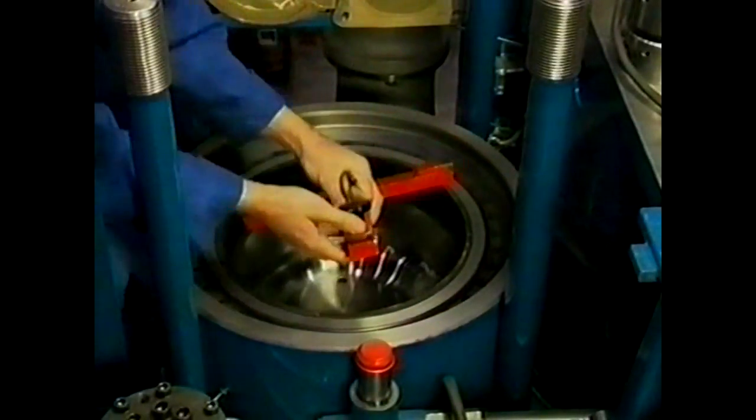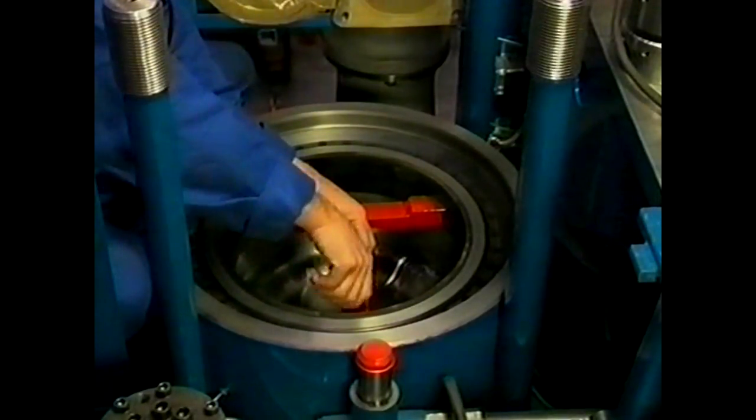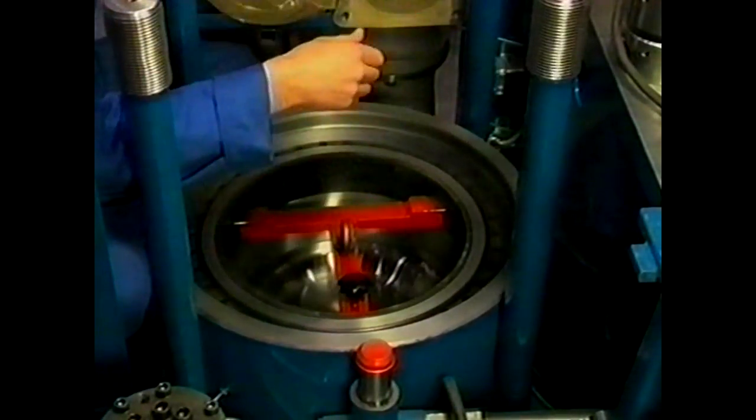Here are the special tools required for disassembly and assembly of the piston with connecting rod — all these tools come standard with the engine. To prevent carbon build-up on the piston crown, the cylinder liner accommodates an anti-polishing ring. Remove this ring before pulling out the piston.